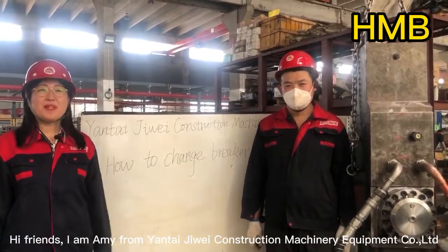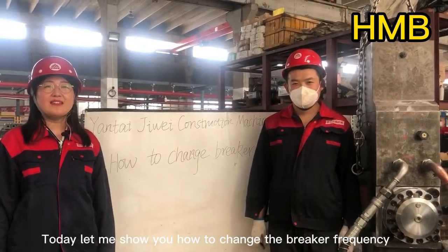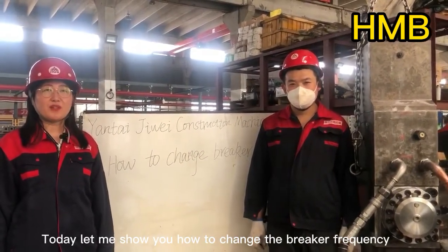Hi friends, I'm Amy from Yantai DV Construction Machinery Equipment Company. Today, let me show you how to change the breaker frequency.